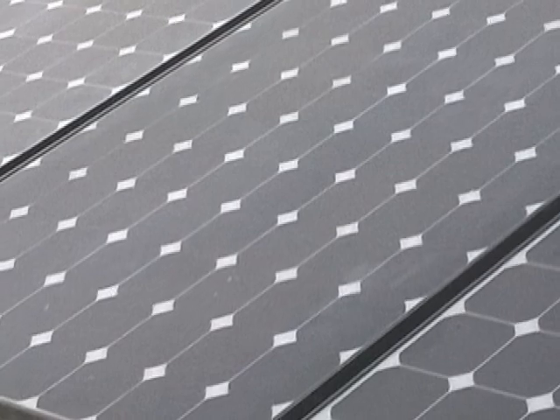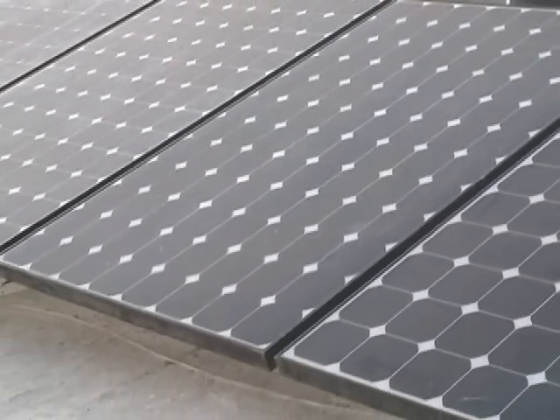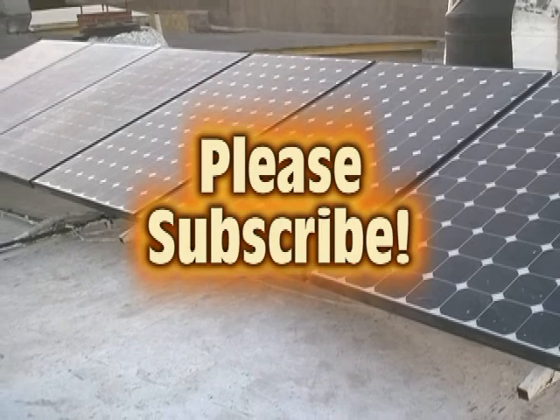I hope this encourages you to install your own energy system, replacing all other fuels in your home with clean and economical solar power. Please subscribe to my channel.